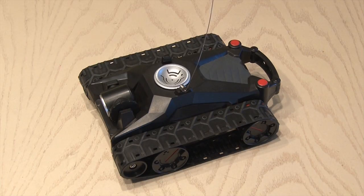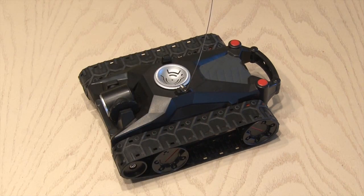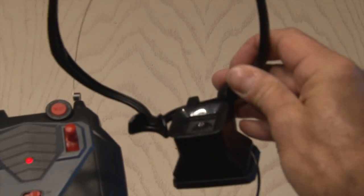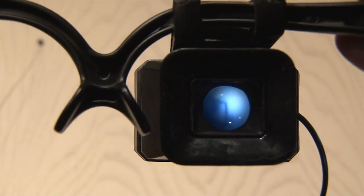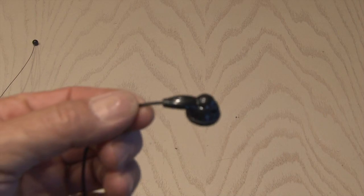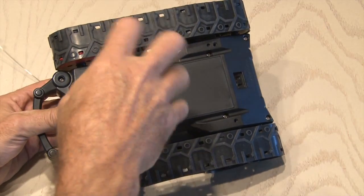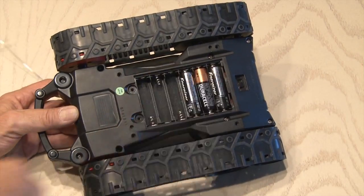I was at a garage sale the other day and ran across this SpyGear ATV tank. I thought it looked pretty cool. It's radio controlled, will turn on a dime, and moves pretty nicely. The best part is it's equipped with a video camera and microphone and comes with an eyepiece where you can see where the ATV is going — there's also a little earphone where you can hear as well. I thought this thing was way too obvious to be a spy vehicle as it crawls into the room, so it's time to take it apart and see what we can do.